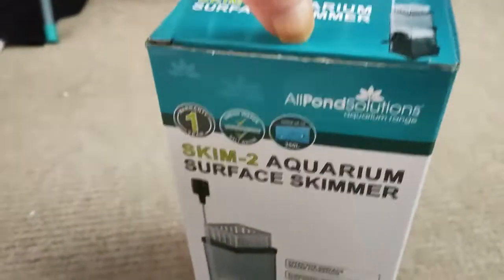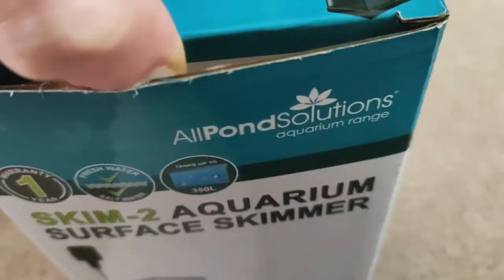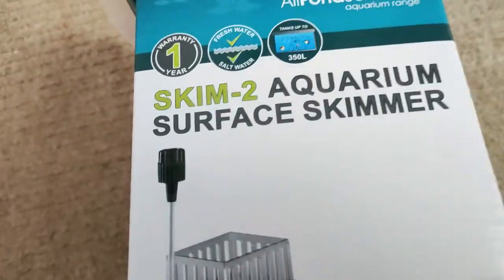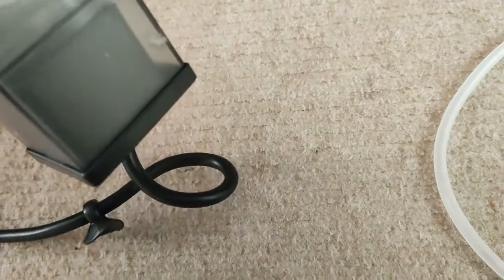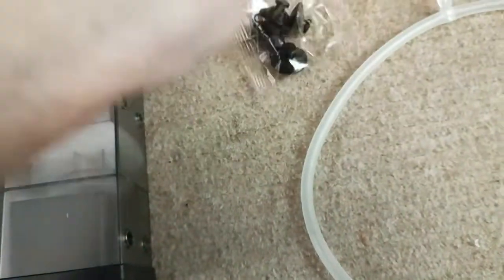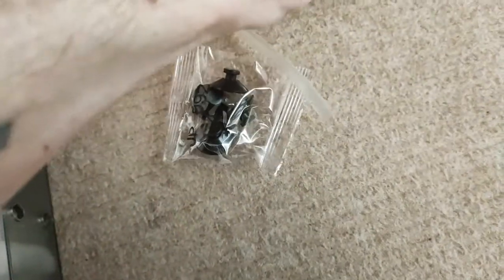So we'll quickly unbox it and show you what's actually in here. Obviously I've got to buy some more filter floss because it only comes with a tiny bit. I've had one of these before for the Freshwater Aquarium and they are absolutely brilliant, and it says 2-in-1 for saltwater as well, so I thought I'd give it a go. Here's the skimmer with filter floss, a little dial you can adjust, and a basket that floats up and down in the water. That's your impeller and pump, your suction cups, and your attachments for the Venturi, which I don't use.